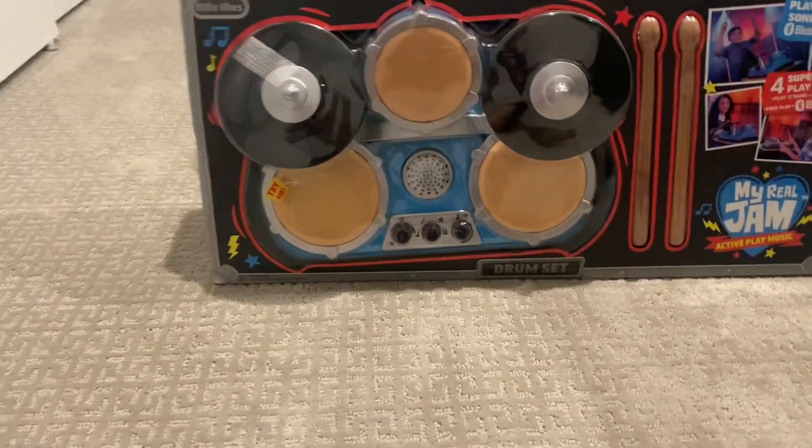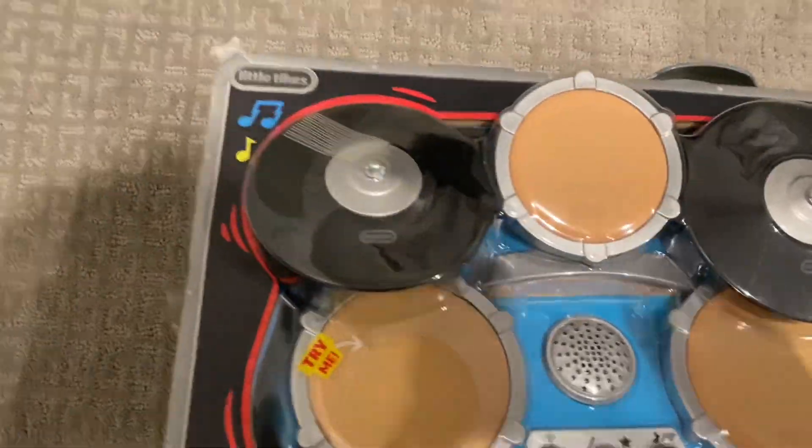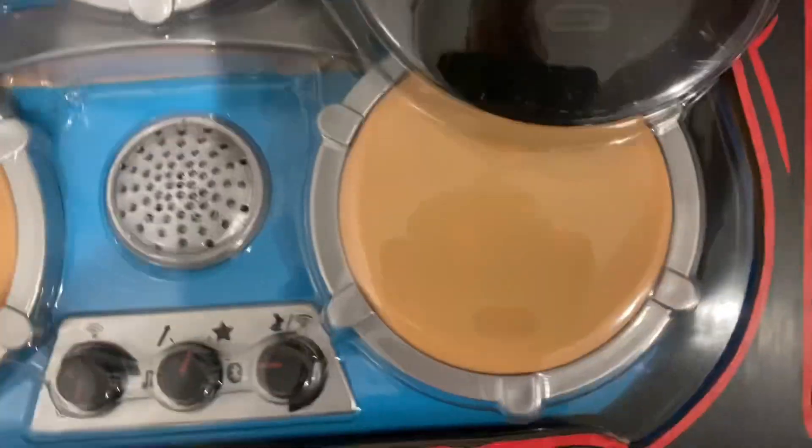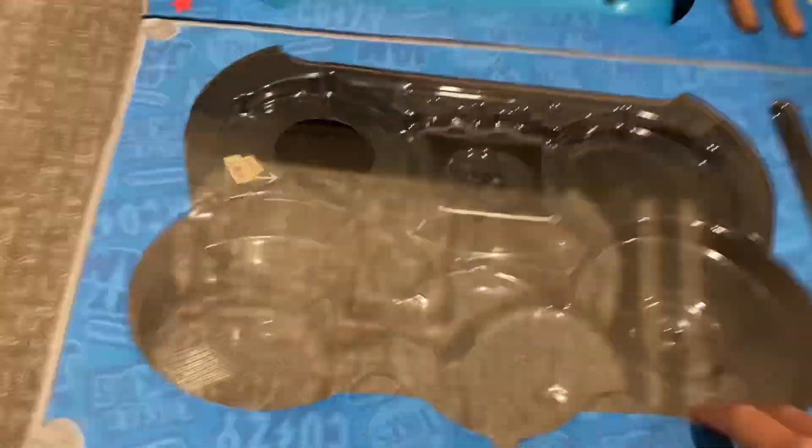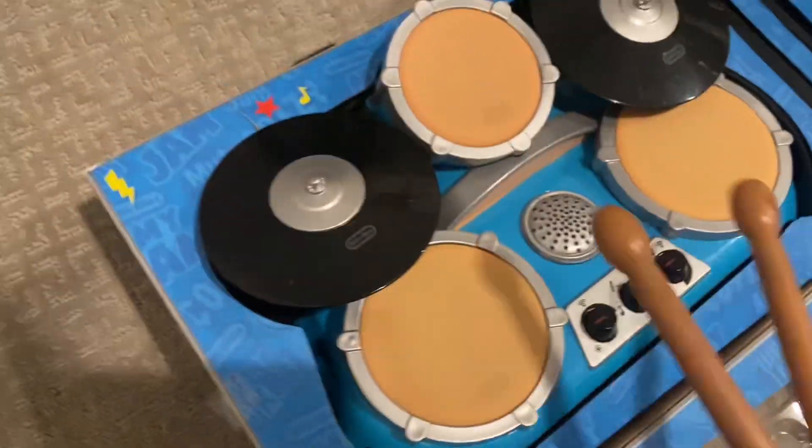Let's play it. First off, the unboxing experience — there's velcro and some tape on the sides which I already took off. When you open it, this is meant to be like a case, and it comes with batteries. Let's get the sticks out.